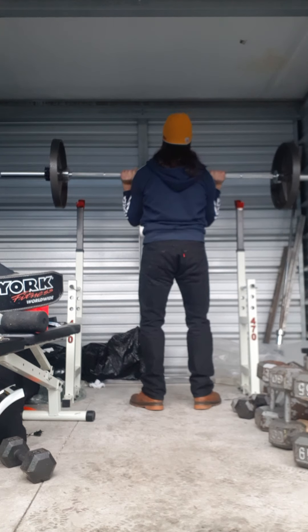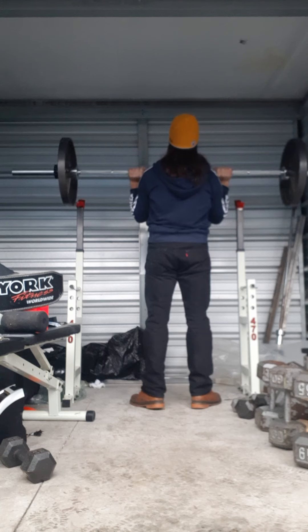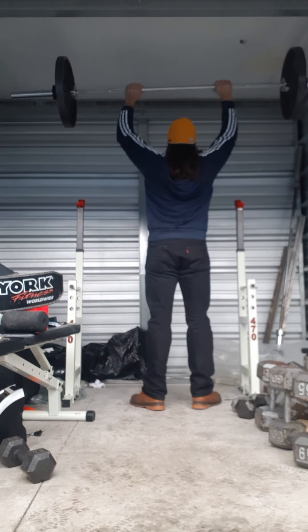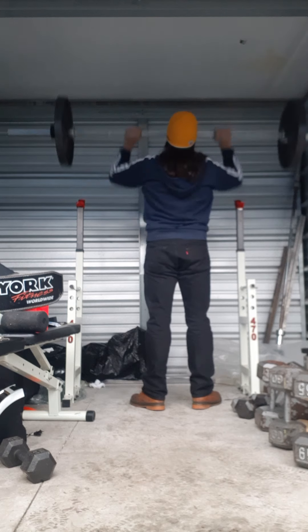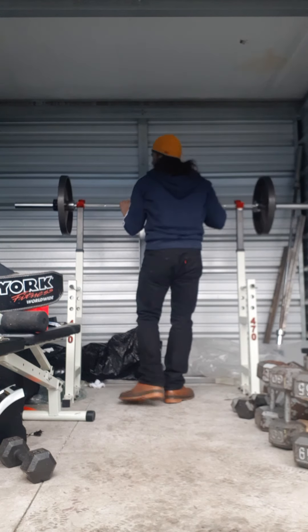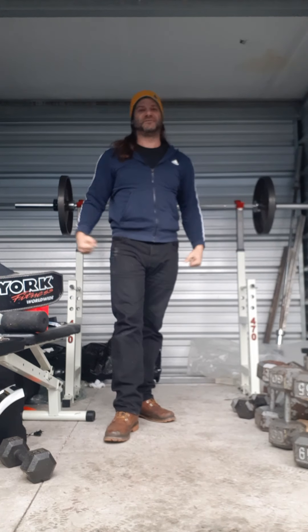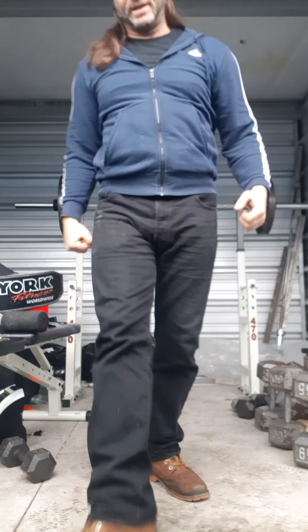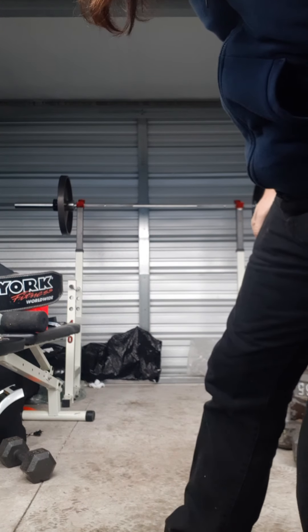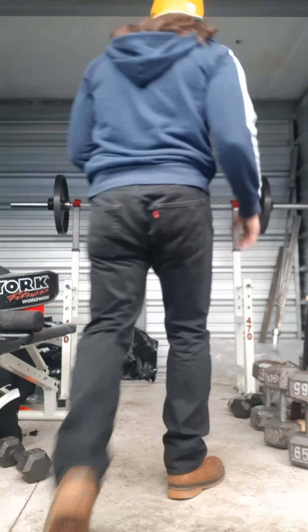Going to do a couple of push presses with it — get that extra oomph. When you do a push press right at the end you feel it everywhere, no matter how heavy your legs are. Now I've got to go up to 155.